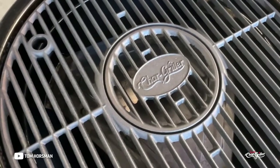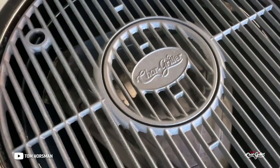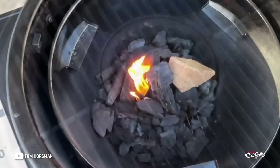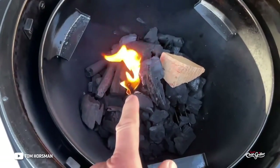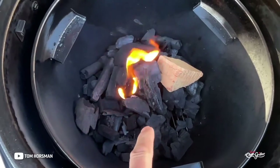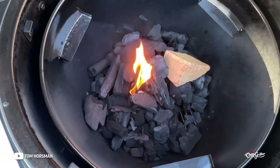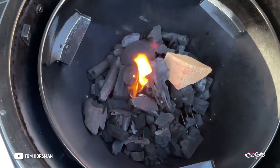Let's fire it up and look at the chuck roast. For setup, I've got lump charcoal in there, one fire starter, and a piece of pecan buried in there with another piece off to the side. Then we'll get the diffuser on, the grates on, the water pan, and the chuck roast.